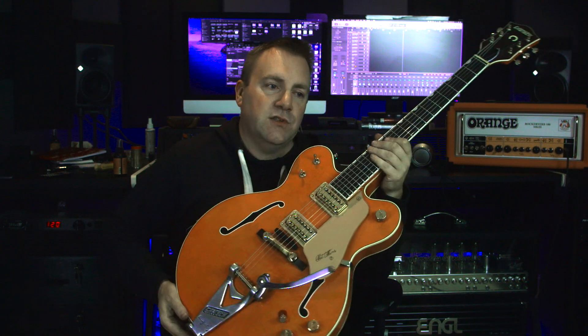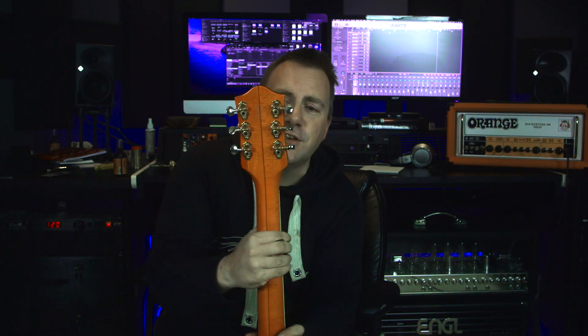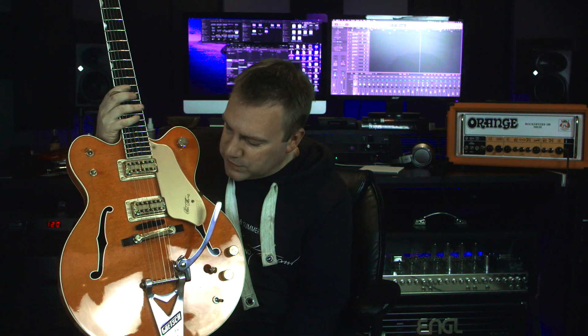It's got the same Bigsby as on my Brian Setzer Hot Rod, and I believe these are Grovers - the Grover vintage style open-back tuners. Those are kind of the specs and why I wanted it. I wanted another Gretsch, and the multitude of features available on this guitar just makes it a no-brainer. Especially since you can never find these, and it was a good price.